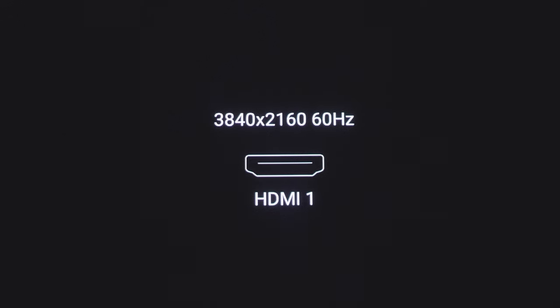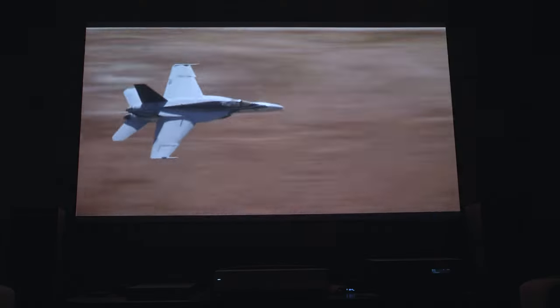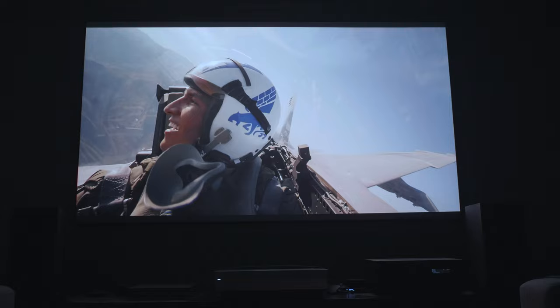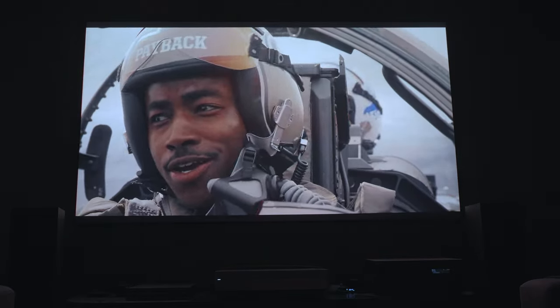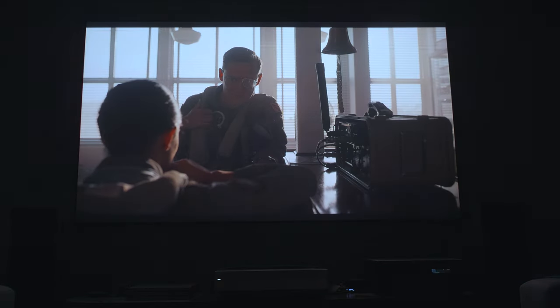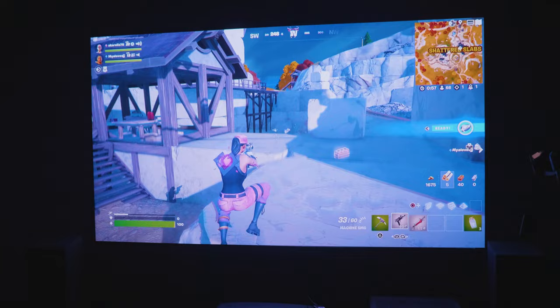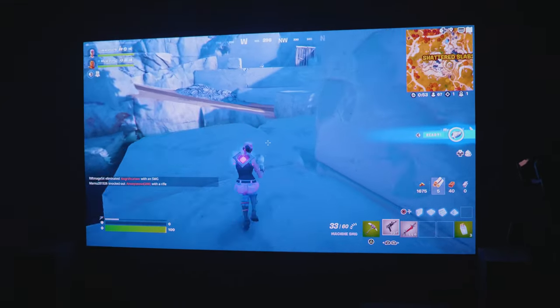This projector also supports 4K 60Hz, and it automatically switches to 4K 24, making it perfect for movies which are usually shot in 24 FPS. There is also MEMC, which I like to have on low so as not to have too much smoothing, but I turn it off for gaming mode, which is reported at 30 milliseconds lag, making it acceptable for the type of gaming that my kids like to do.